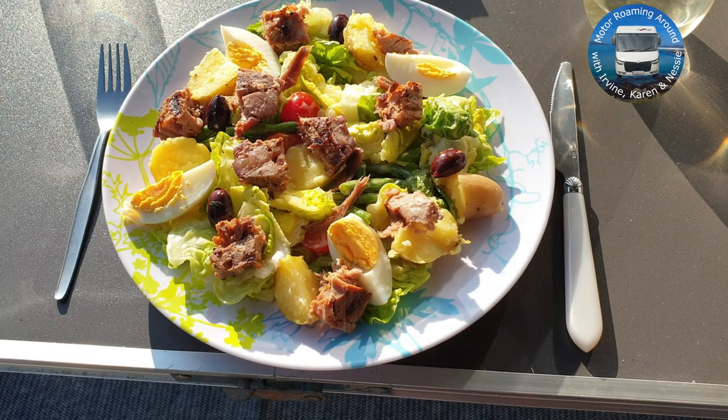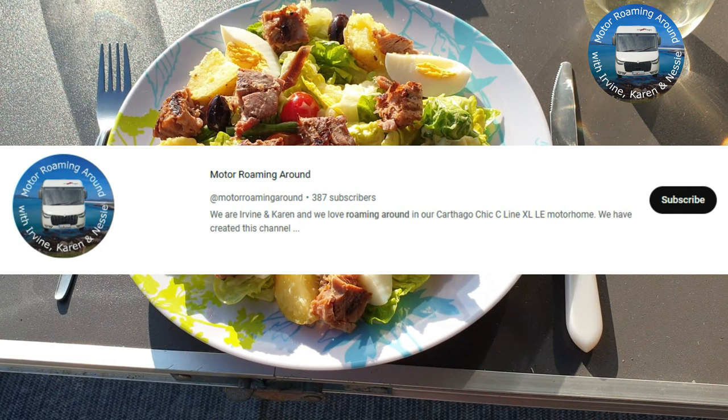Well, that's it for this video guys. Please do let us know in the comment section below what you thought of the video. And as always, if you liked it, it would be appreciated if you could click the like button, subscribe, and hit the notification bell.